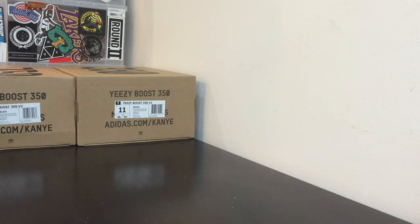Before we start I just have to say I did not buy the fake pair. I bought a real pair through PayPal and the guy sent me fakes, so I'm getting my money back. I just thought this video would be informative for you guys who want to know how to tell the difference between real and fake.